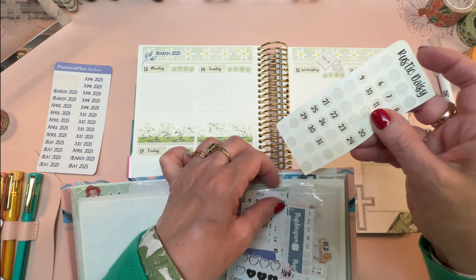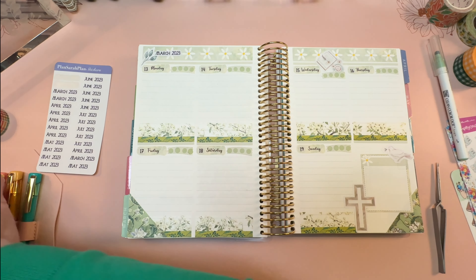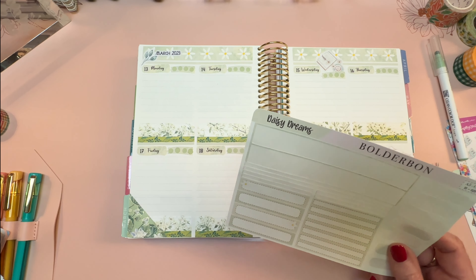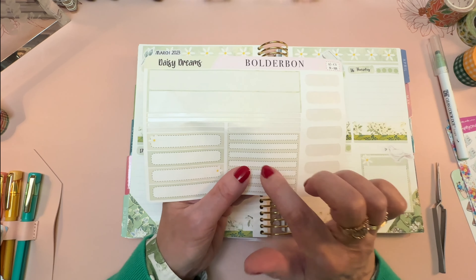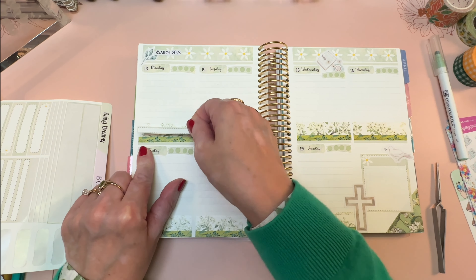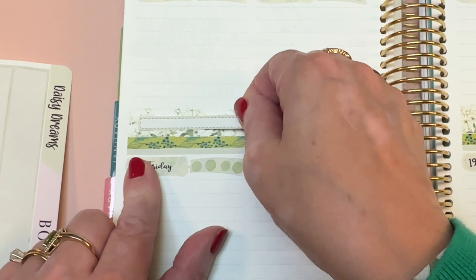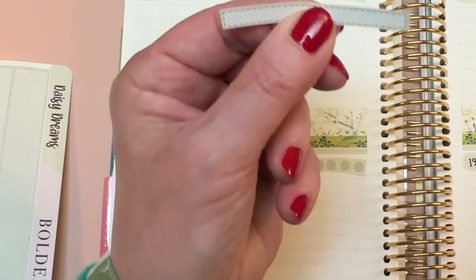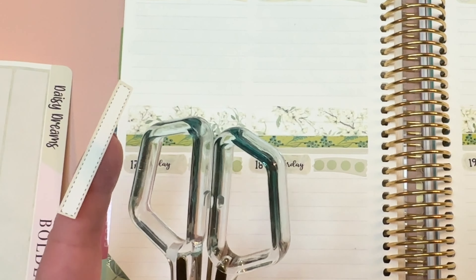Now we want to add a place to write the reference — where the verse comes from in the book of Matthew. I've been using these really skinny sticker boxes for that since there are seven of them. We could put one on this washi, which would look nice. I'm going to shrink it a little — this is an idea that's not mine, it's from Plan with Elise, I believe, as one of my viewers told me.